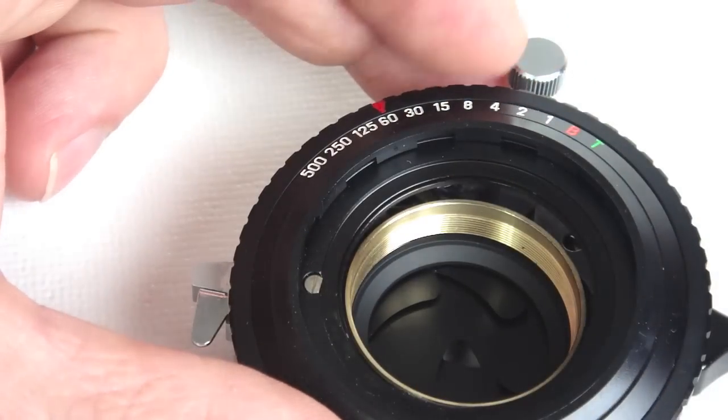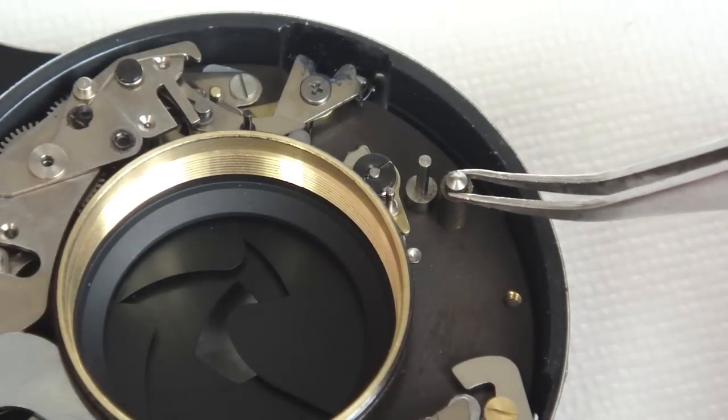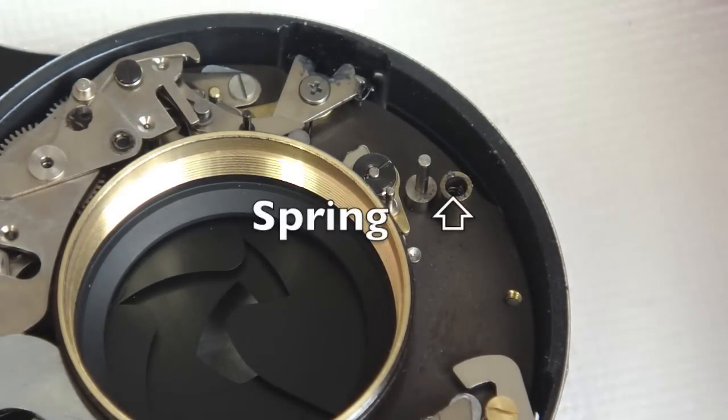The shutter speed ring cam and the numbered shutter speed ring will probably stick together as you remove them. Remove the detent — the spring should stay put in the sleeve.